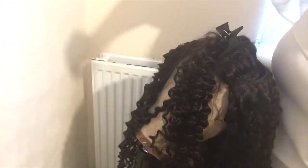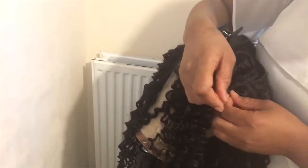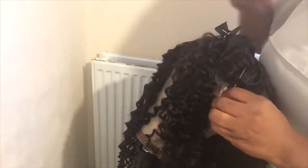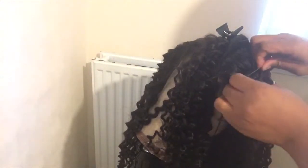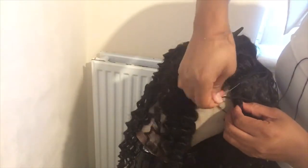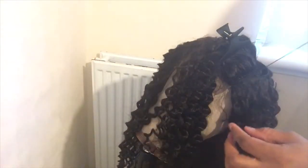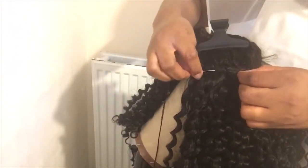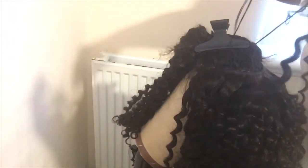I'm just gently attaching my needle. I'm sewing this part because this is the most important part. You need to make sure they are well laid down. I'm just taking my time to sew.